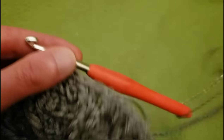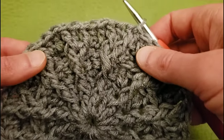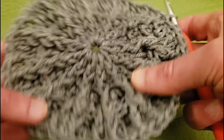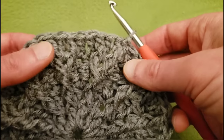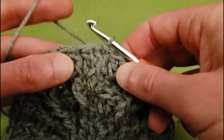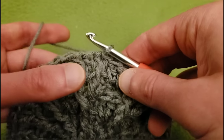Alright, round 6. This one is going to be the last of our increase rounds. I love this squishy texture, and I hope you guys do too. This one is going to be a little bit tricky, but I promise you, after this it's easy street.